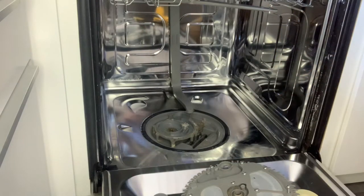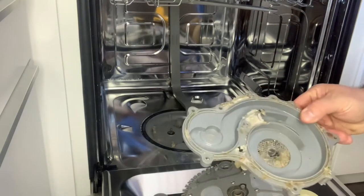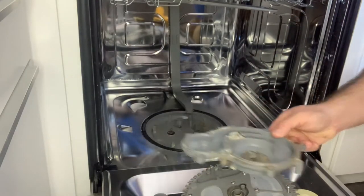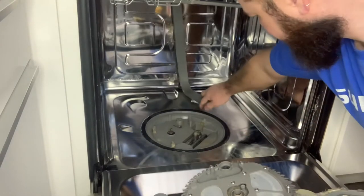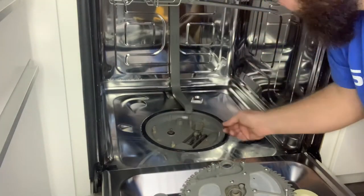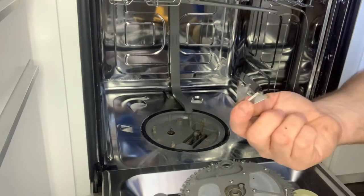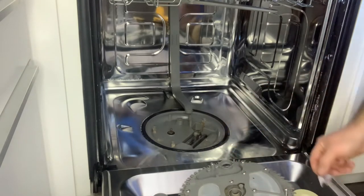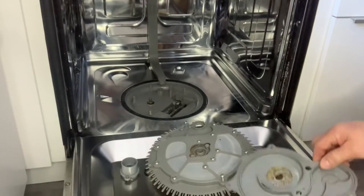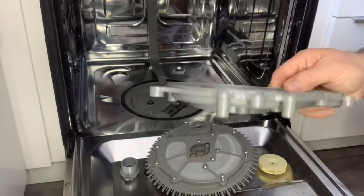Everything looks good with this, so put it aside. Now the bottom assembly — this is where all the junk is. We've got a lot of food debris; it's pretty gross in there and needs a really good cleaning. But we also found another problem: the food chopper blade is broken. This blade chops up all the debris and food very fine, but since it's broken, you can see it's getting really jammed up. So we have two problems here.